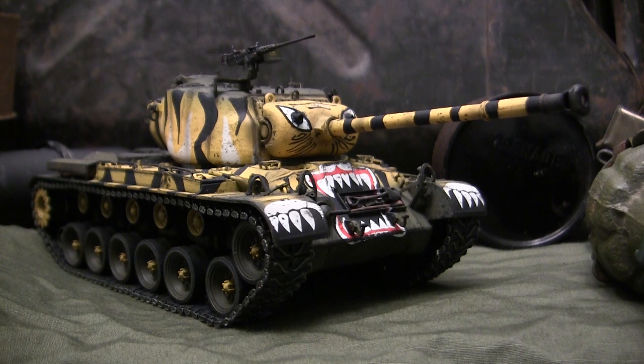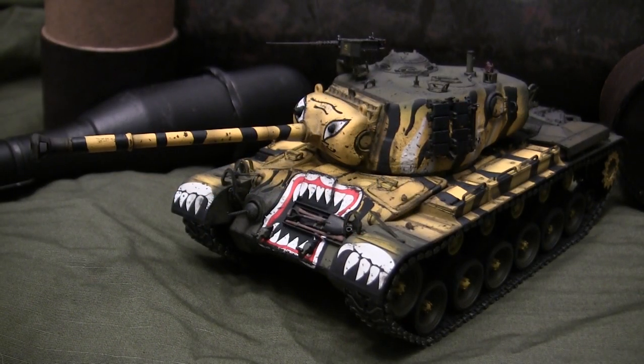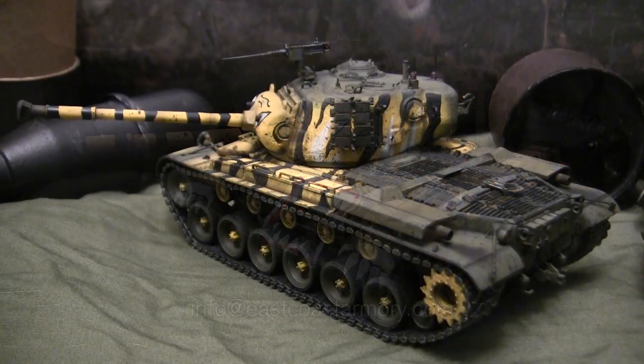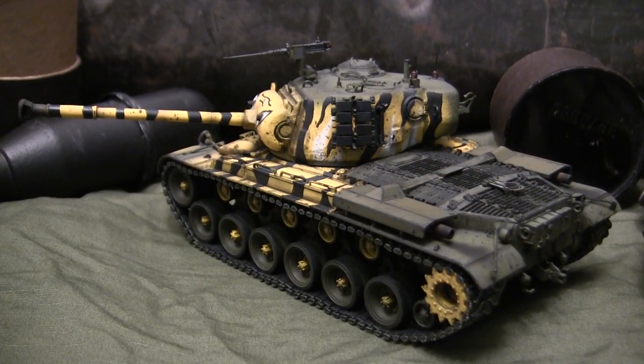Hey everyone, this is John from EastCoastArmory.com, and I'm here today with a model showcase video for this 1/35th scale US M46 Patton medium tank. The model in this video is from my own personal collection and is not for sale. However, I frequently take on commission build projects for models ranging between 1/35th scale and 1/6th scale. For availability and pricing, contact me through the email address listed below: info@eastcoastarmory.com.